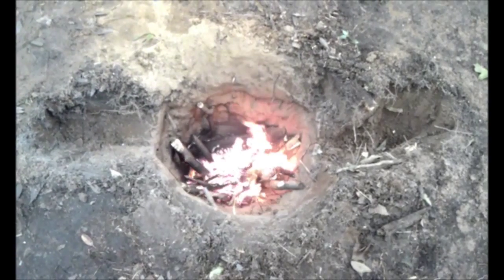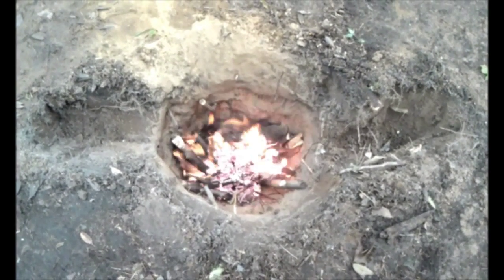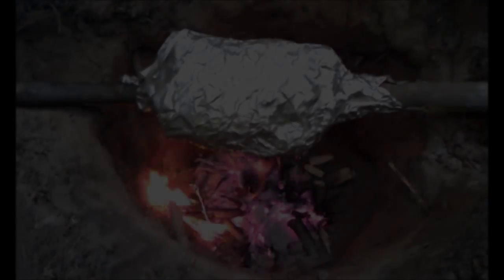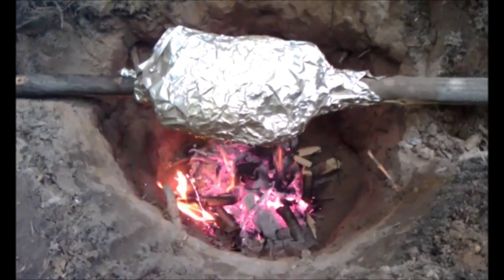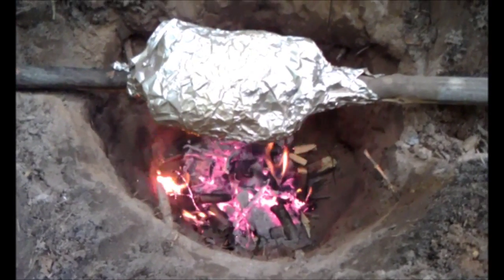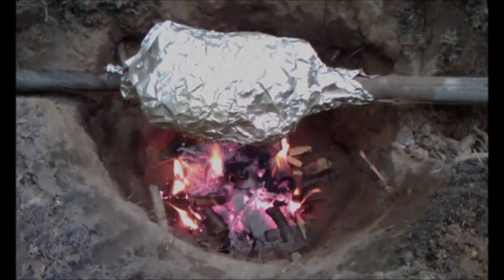We're going to let it roast for at least two hours. We're going to turn it as we go and see what's going to happen — we'll see if we have dinner or disaster, it'll be one or the other. Here we have our chicken on our oven and we've got a good flame down in there. It's pretty hot and doing pretty good so far. We'll see how it is in a little bit.